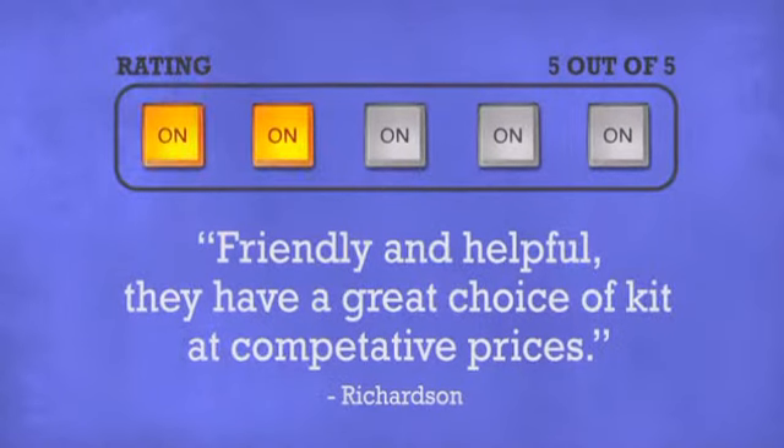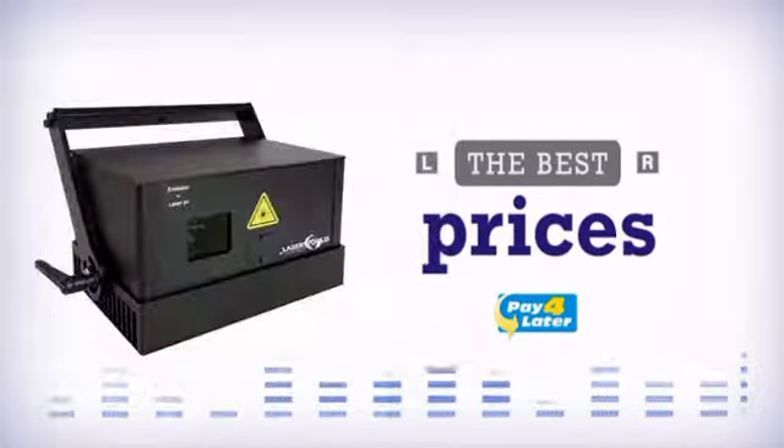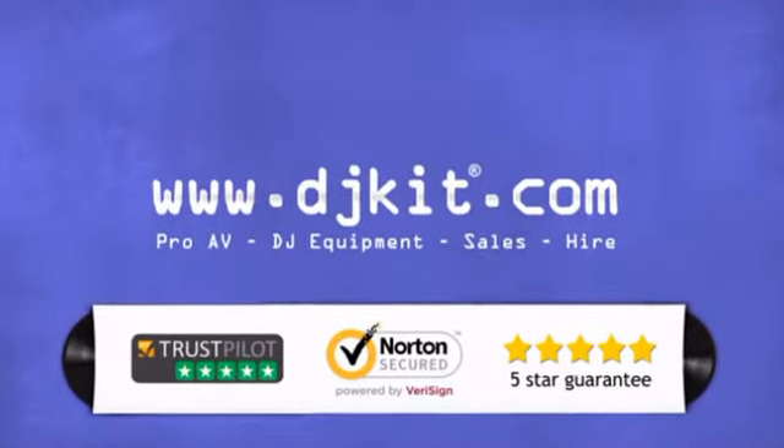Don't just believe us — ask the DJs at DJkit. You get the best prices on your lighting and effects, with fast free shipping. DJkit.com for all your DJing needs.